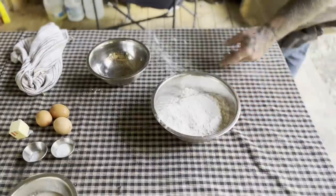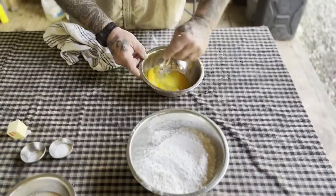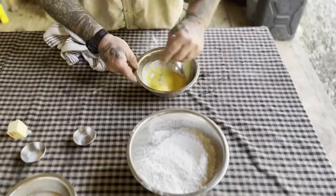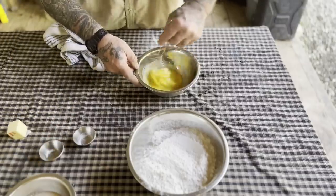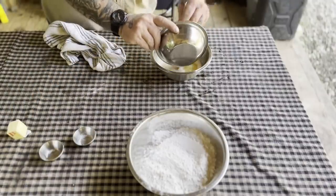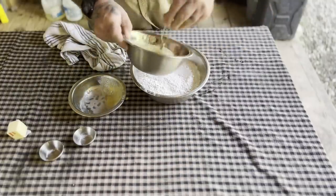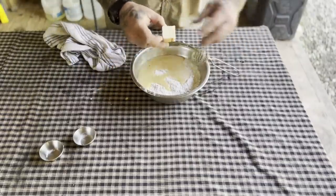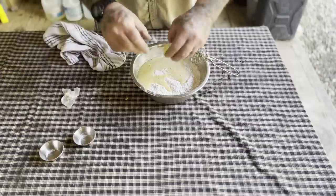Now it's time to make our dough. The first thing we're going to do is get three egg yolks, add two tablespoons of sugar, a half teaspoon of salt, and our yeast mixture. We're going to add that to three and a half cups of flour. Then we need some room temperature butter — it's about 80 degrees out here so it's practically melting in my hands. We'll put that in.